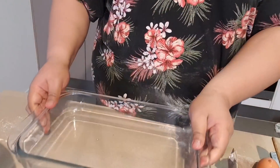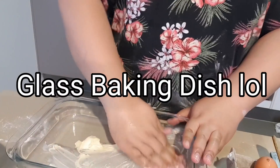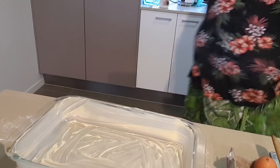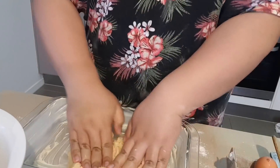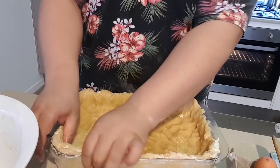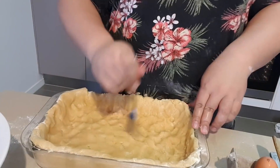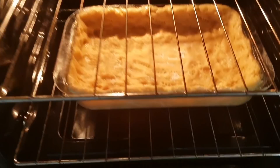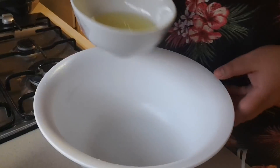Once you've done that, grab your glass cake tray, grease the pan, then grab your dough and create a base using your hands — everyone's different, just do it freestyle. Then use a fork and poke holes into the base to allow it to rise. Once you've done that, turn the oven to 180 degrees and let it bake for 20 minutes.